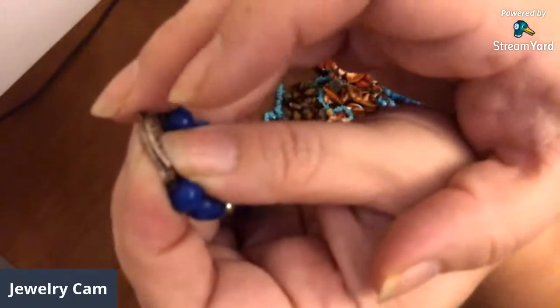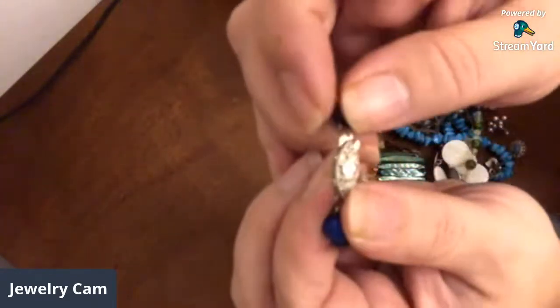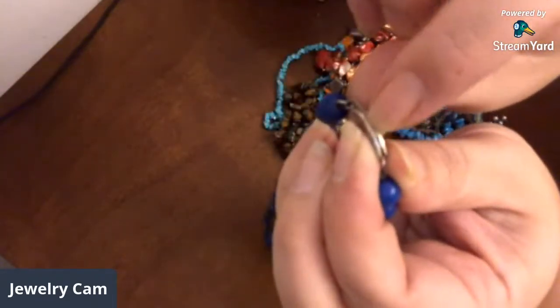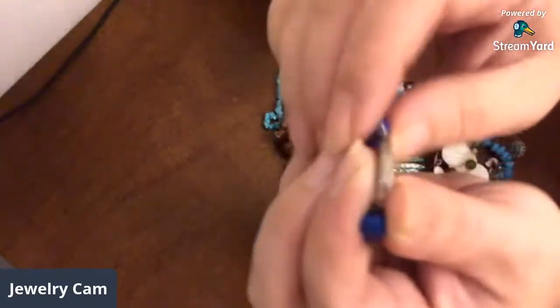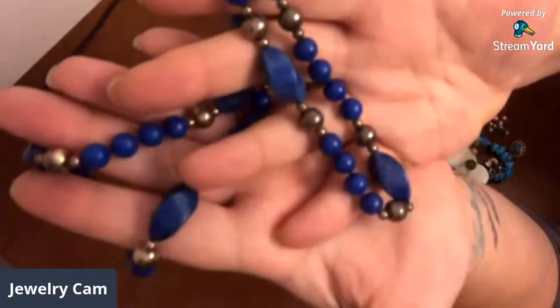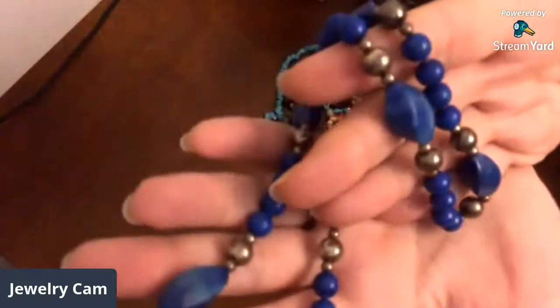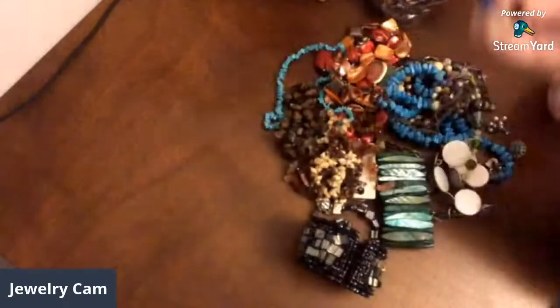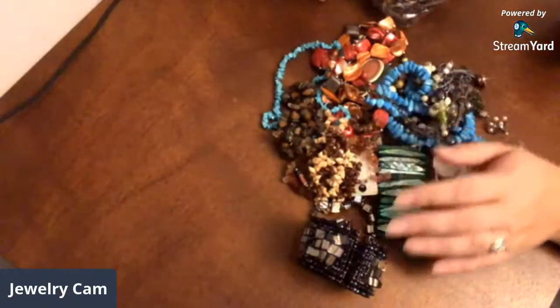Right up in there on these type of clasps, a lot of times it'll say 14K sterling. This one's marked sterling. So if that's sterling, then these quite possibly could be sterling as well because they are tarnished. I don't see anything wrong with it either, and I wouldn't take that one apart — I think I'd leave that just the way it is.